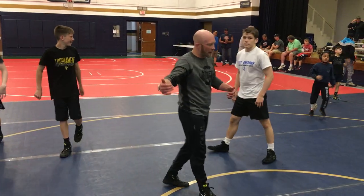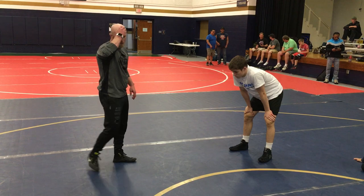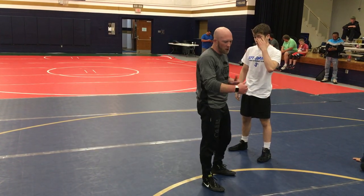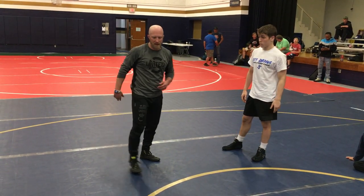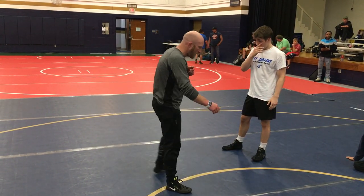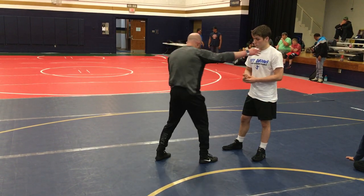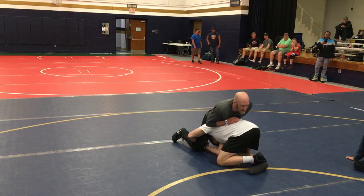We've gone double leg, single, both sides of the low single. We're gonna split the middle on this — what I call the Iranian position — and then we'll get to high crotch. That'll cover all the leg attacks we're gonna see, and then we'll dive deeper into them after lunch so you can see the philosophy of where we're going.